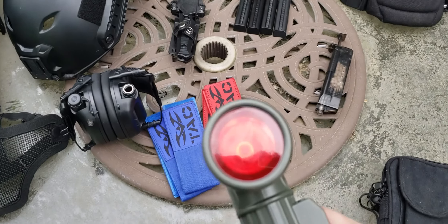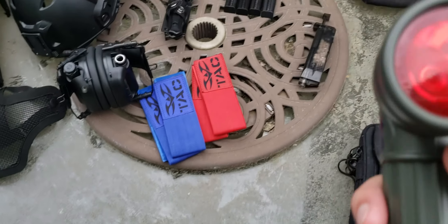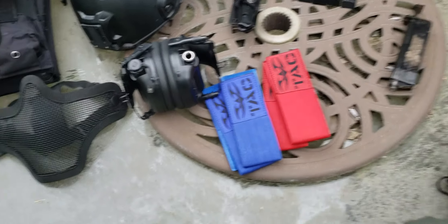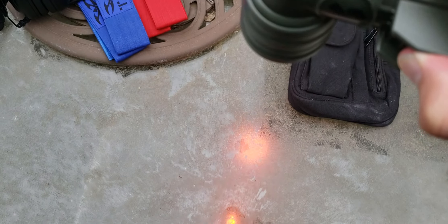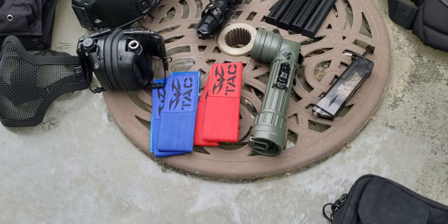The flashlight has a removable add-on with multiple colored screens. Luckily one of them is red, so when I turn it on it doesn't show any white light and you can see far away during night battles.